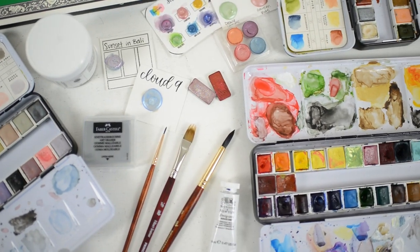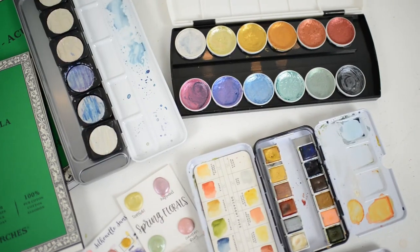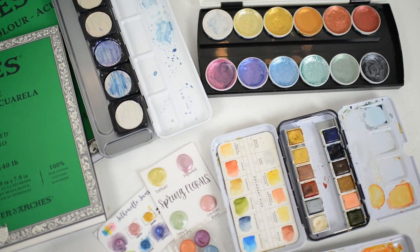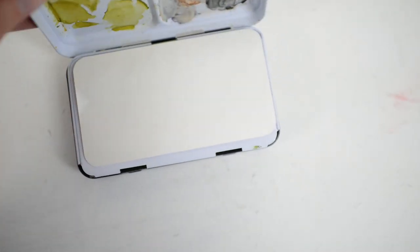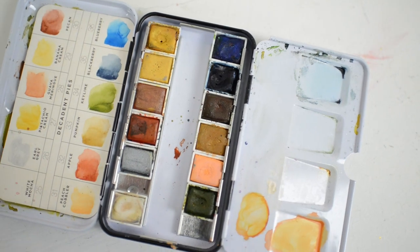In this video I'm going to share with you my ultimate favorite watercolor supplies, and all of the supplies I share in this video are linked below in the description. The first supply I want to share with you are my two favorite pan sets from Art Philosophy. Here I have Decadent Pies, which I just love.